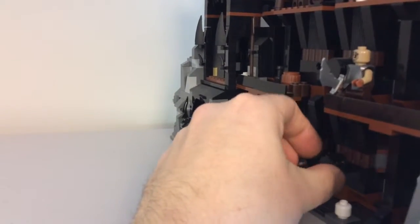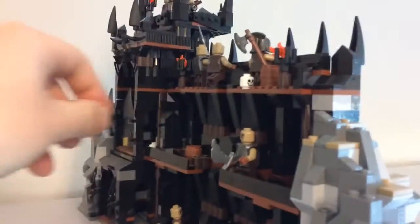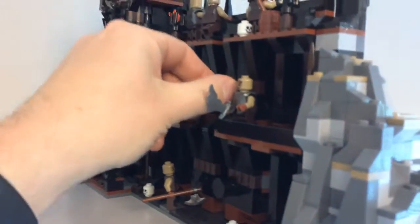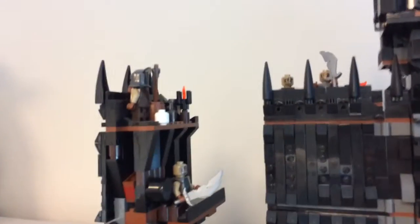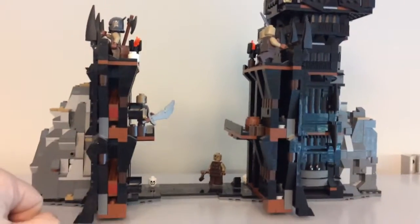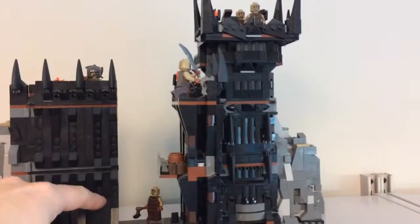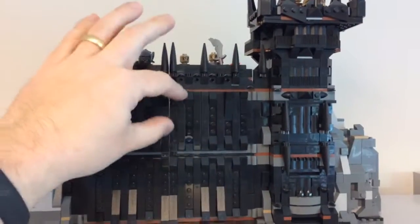Yeah, the gates do open. I think there's a feature here to unlock it — the gates do swing open. Sorry, it opens! We got a few works, a couple of brick orders and passion whatnot.